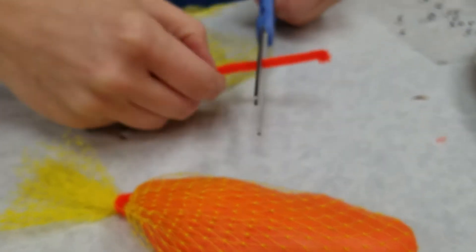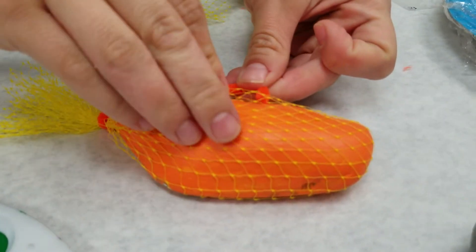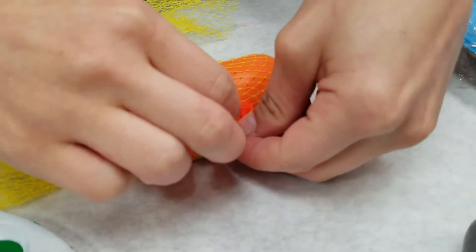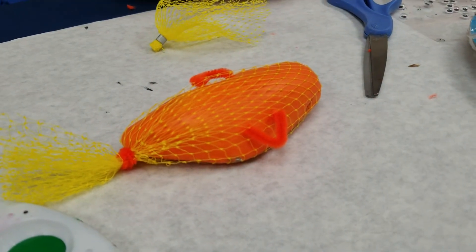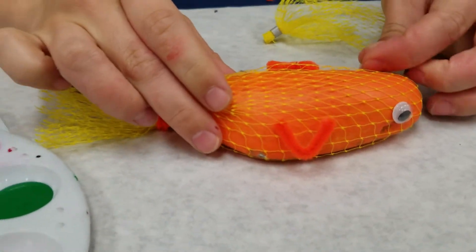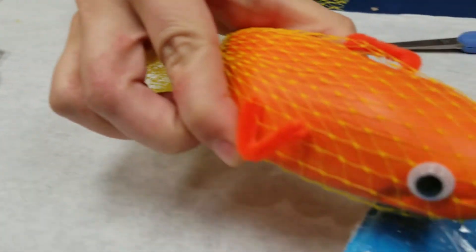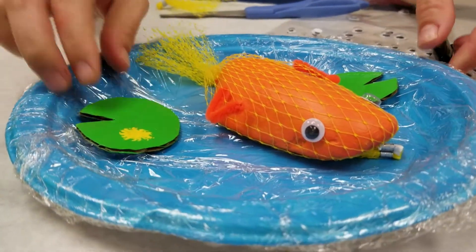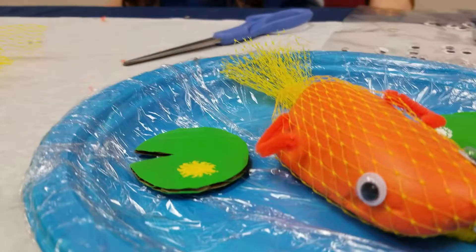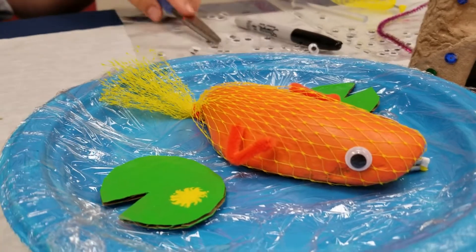I'll cut at the edge where I want the tail to end. Then I'll use extra pipe cleaner, cut it in half, and make a little fin. This is my koi fish! Fish have eyes on the sides of their head so they can see any prey approaching. He's all ready to go swimming — that would be an awesome Mother's Day gift. You could make a bunch of other fish too, or put some small rocks at the bottom of the pond.